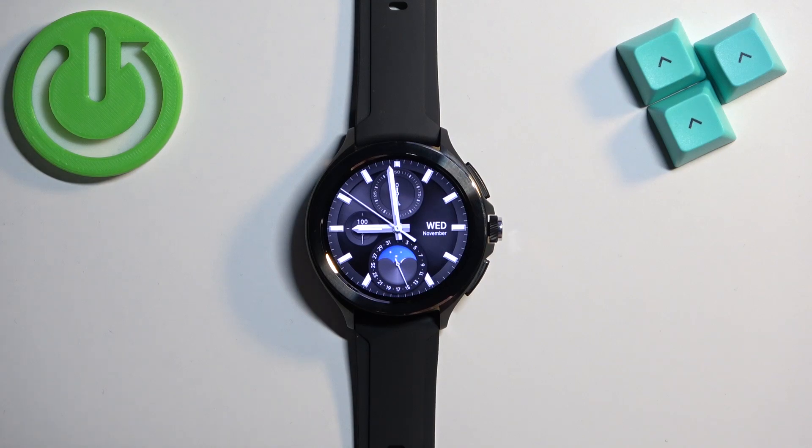Welcome! In front of me I have Xiaomi Watch 2 Pro and I'm going to show you how to enter the bootloader or boot menu on this watch.